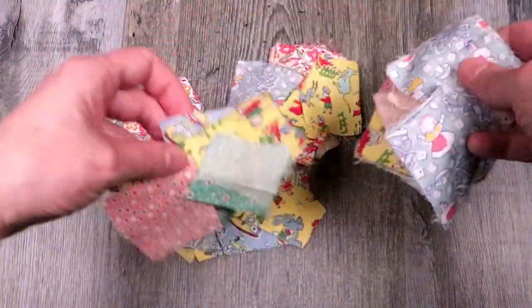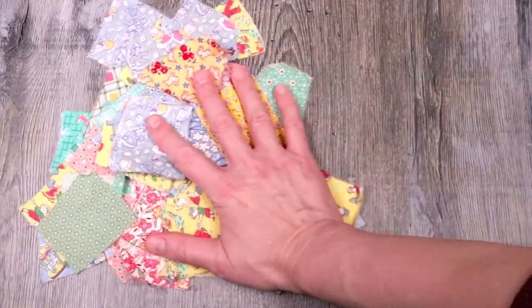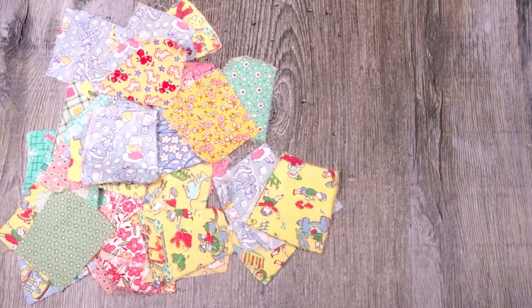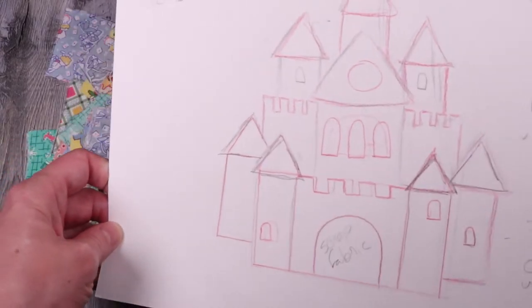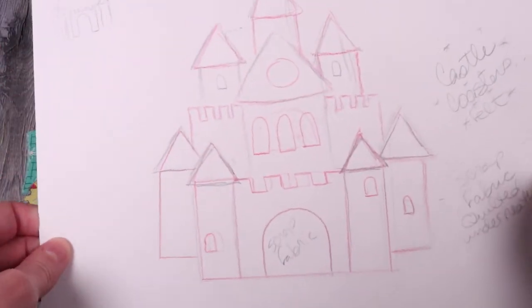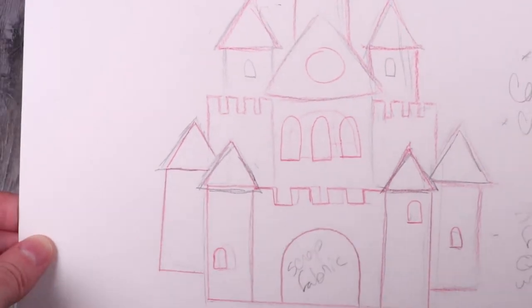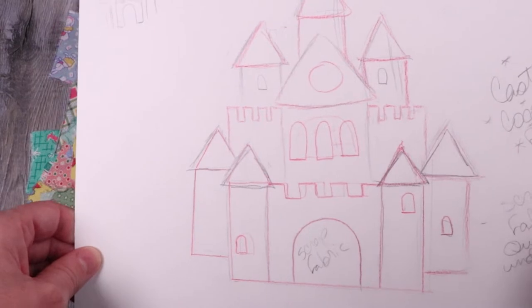I'm going to show you two versions of this castle pattern. The first one is the simplest and only uses felt, so it's a really easy one to do. The second version is where we'll actually use the scrap fabric, and little pieces of fabric will be poking out through the windows so it looks like little characters are inside the castle. It's so cute.